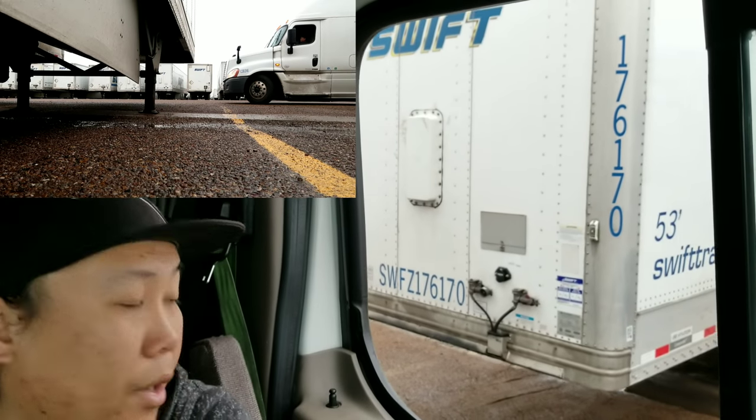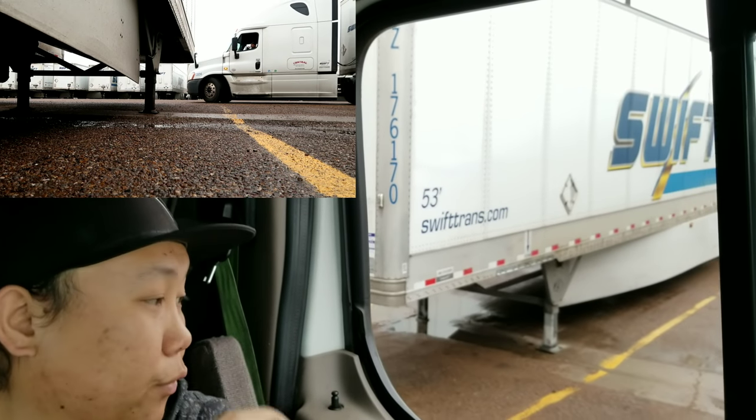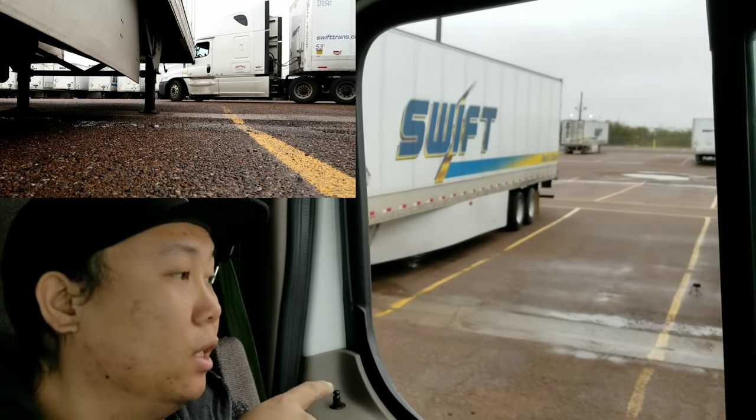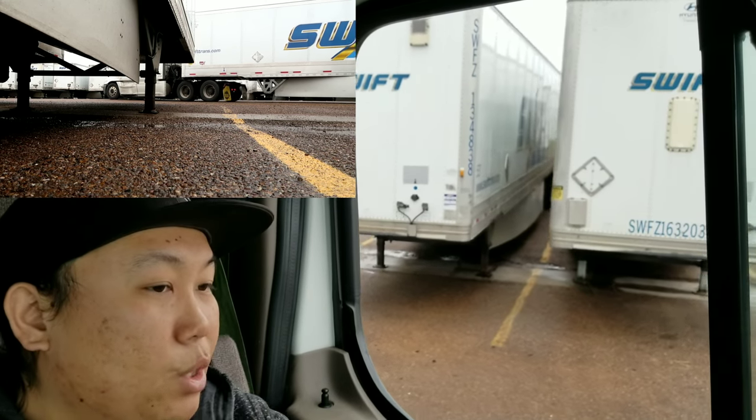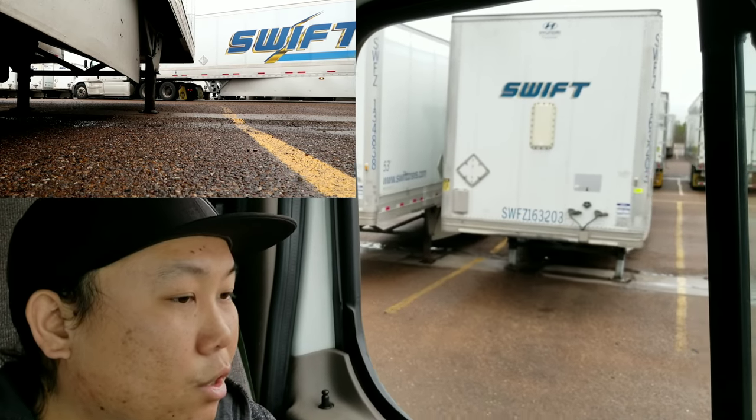A hard right away from the slot — your fifth wheel. Remember, you turn a hard right, and once you start seeing your center point between these trailers across from you, you start going center.